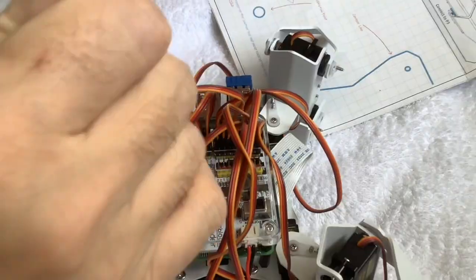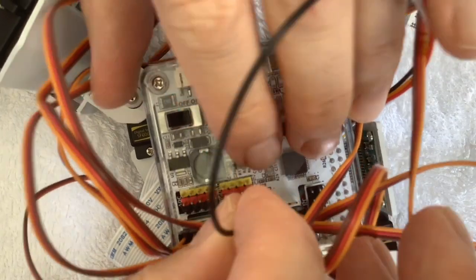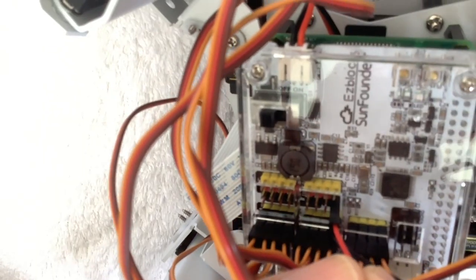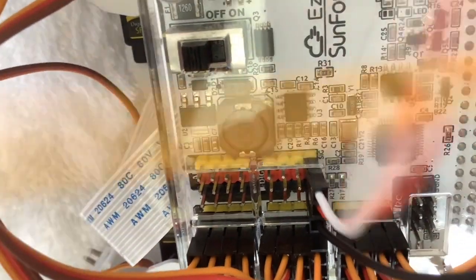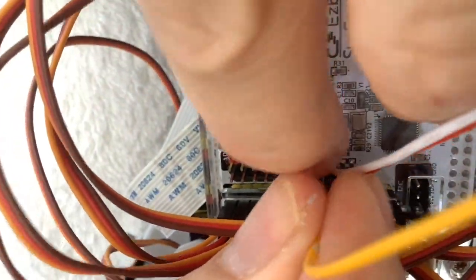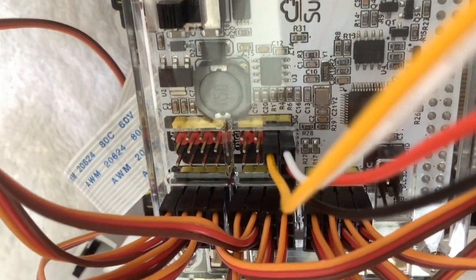We have the ultrasonic module now — it's got four wires: black, red, white. White confusingly goes to yellow. Not much space putting these in, and the yellow wire goes to another of the digital ports. And that's it — all the wires are in place.